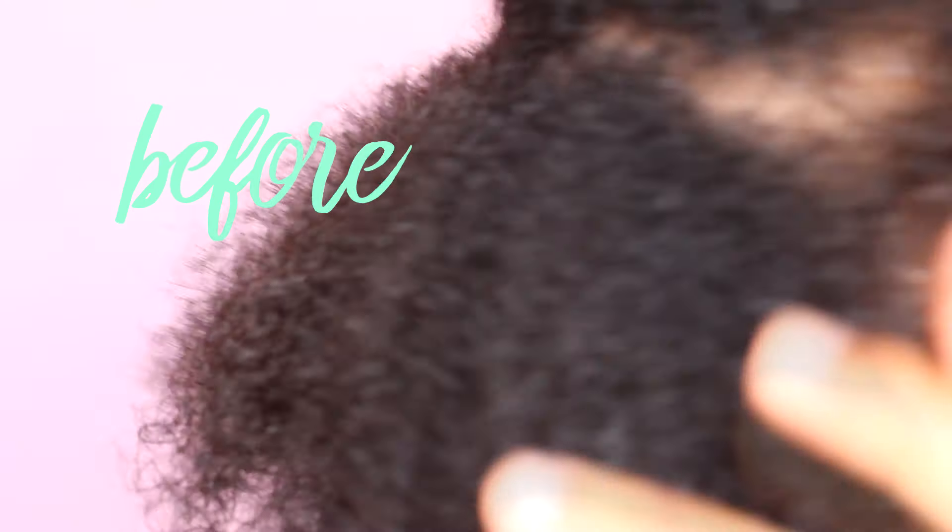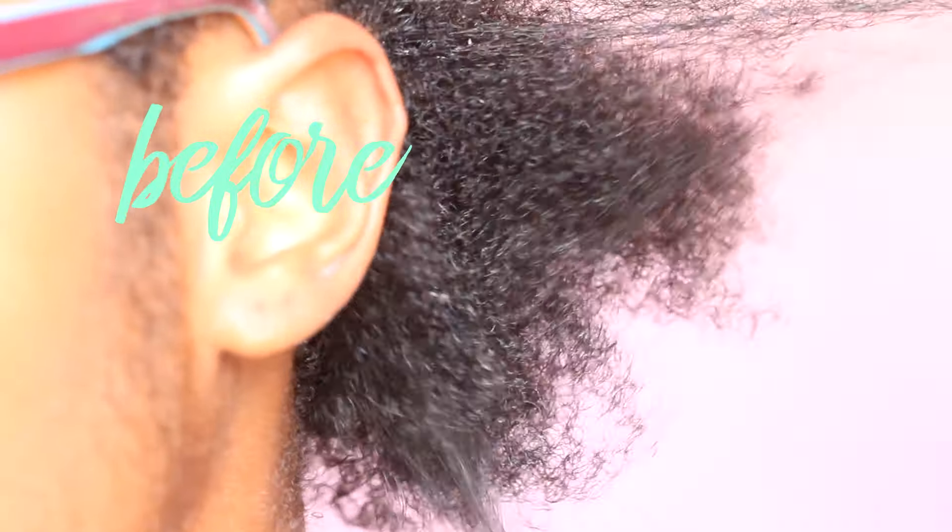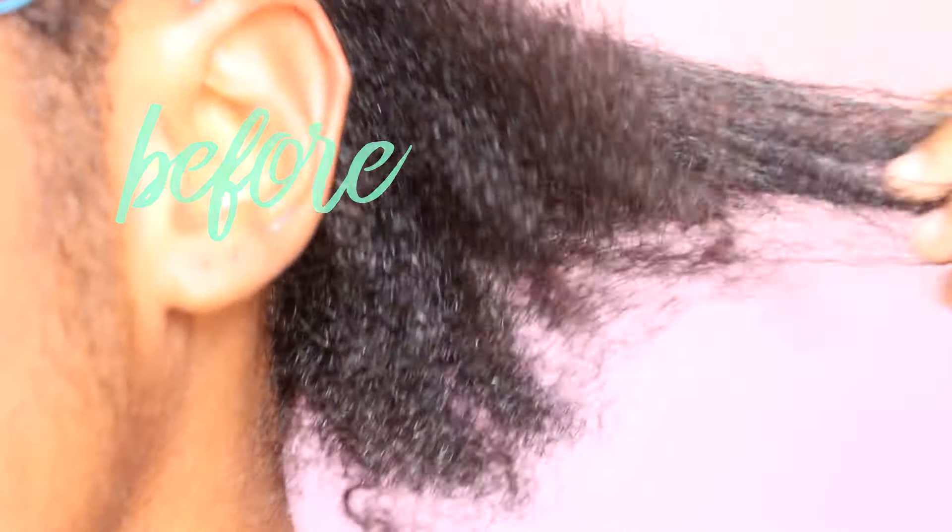I'm showing you how my hair looks before I add the flaxseed gel to it. This batch that I made is really thick and it's kind of hard to work with.